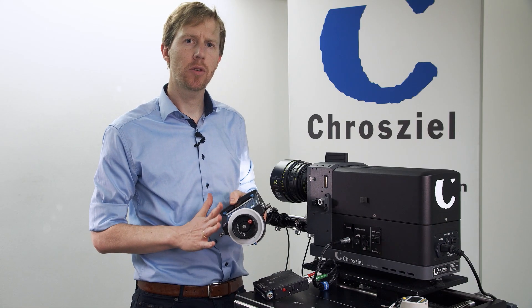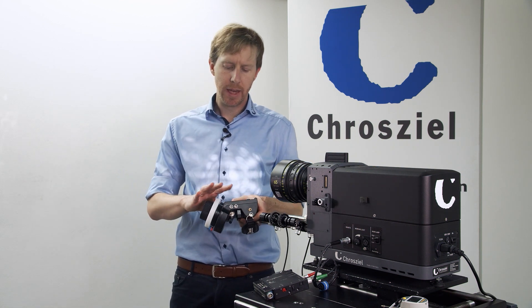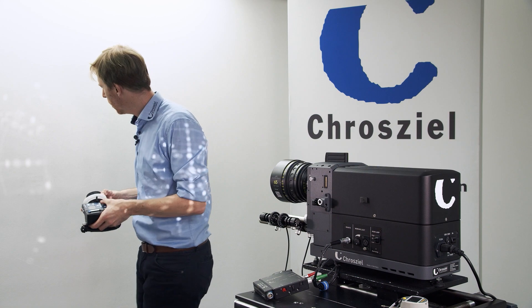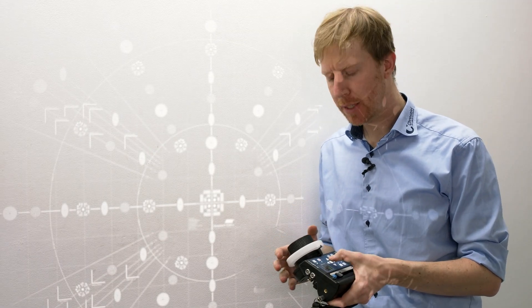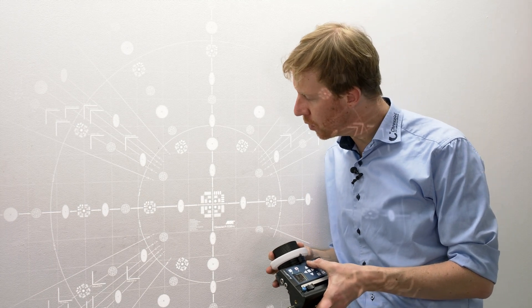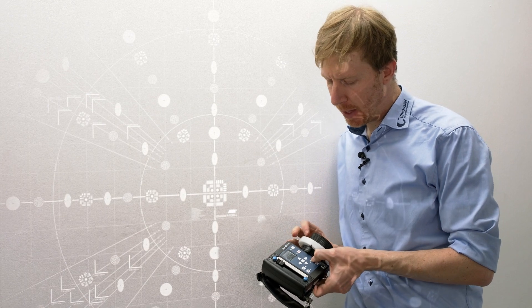For more precise control on the screen, we are able to scale the wheel. I can completely focus and defocus, but if I want to work very precisely, I can go to one position and then use the user key.